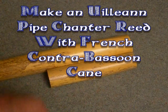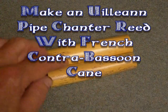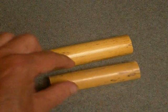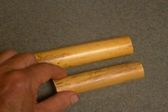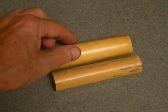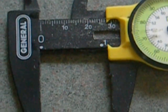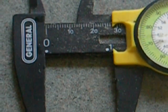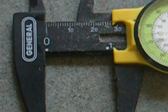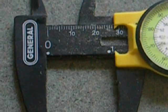This video will show how to make Irish uilleann pipe chanter reeds from contrabassoon cane — French contrabassoon cane. You can see here, this is the normal bassoon cane or bagpipe tube cane that we often use for making chanter reeds. Contrabassoon cane is a little bit wider, as you can see here looking at the end. The diameter is 26 to 28 millimeters, a bit over one inch in diameter — larger than the usually one inch or slightly less diameter Spanish and wild California cane many people use for the uilleann pipes.